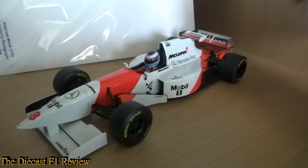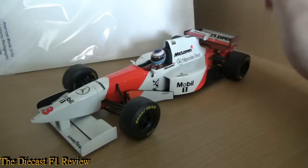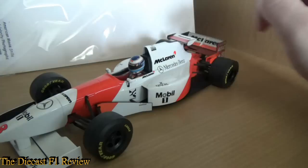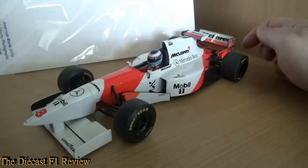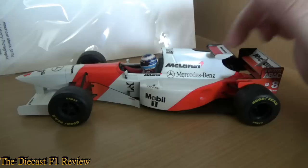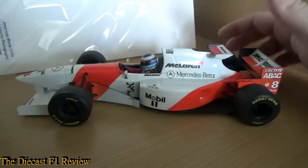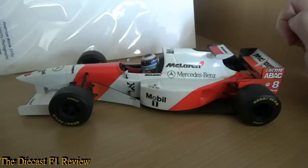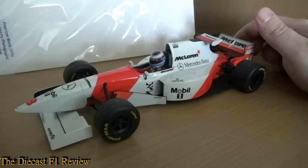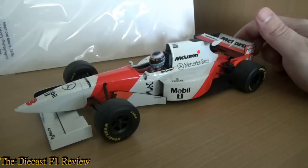This one has survived quite well even without a box — it just sits in my cabinet. There's a bit of fading on the rear wing and slight yellowing around the front part of the engine cover, but no big deal. I'll give it about a seven out of ten because it is a very nice car. I will get a turntable and proper gloves so I don't get fingerprints all over it. I'd recommend getting it. Anyway, this is Richard here signing off for the Diecast F1 Review — bye for now.